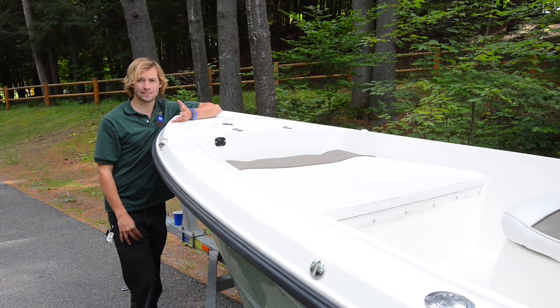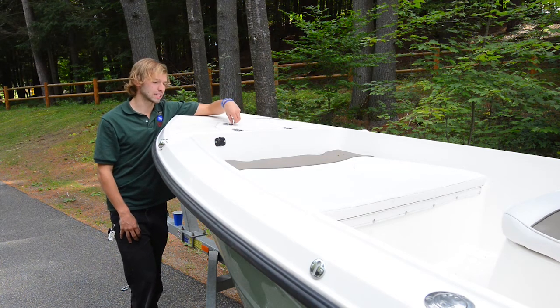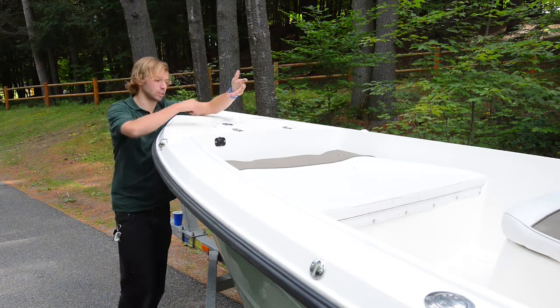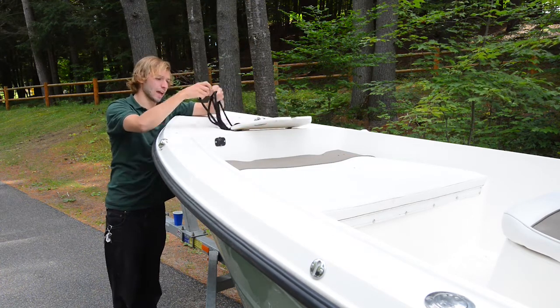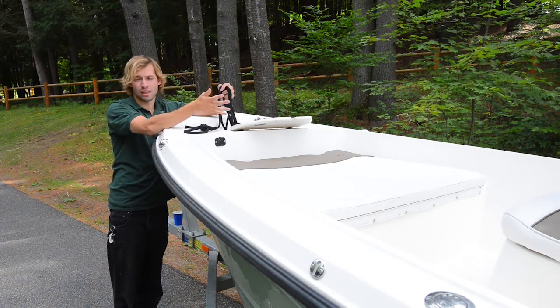We also want to check the anchor and the line to see if any invasives are on that. If it's not visible, you can ask the boater if they've used their anchor line. If they have, you can ask them to show it to you. Oftentimes it'll be in a compartment up front, and all you need to do is look at it and make sure nothing's on there, because sometimes stuff will have caught on when they've anchored.